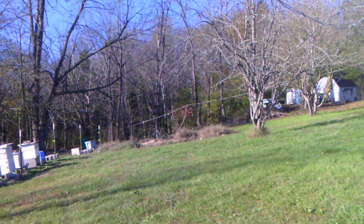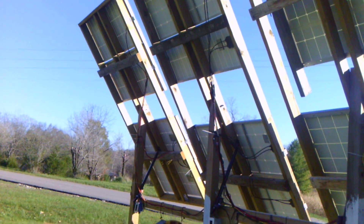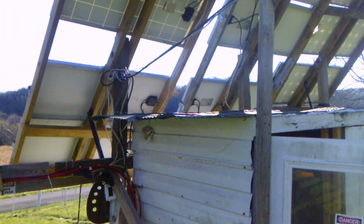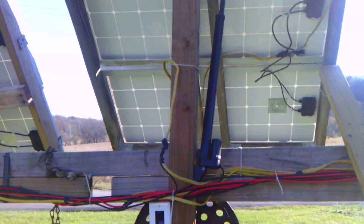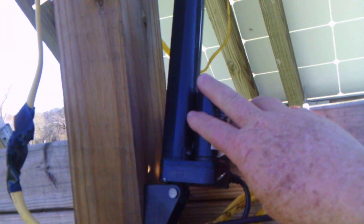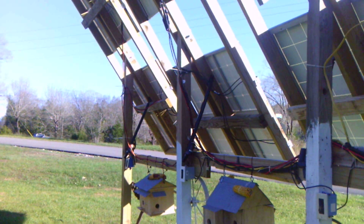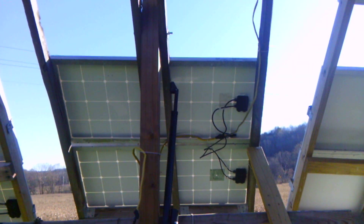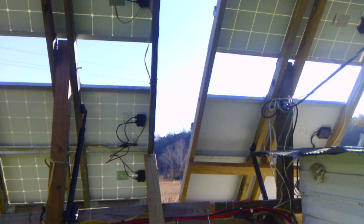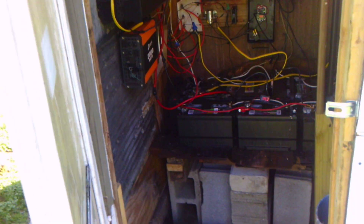A lot of what I built here I did out of scrap — a lot of the wood and stuff — I try to do as much out of scrap just to save money. On my panels I've got these actuators, so I can rotate them just by pushing a button up or down. I rotate these panels three times a year. Right now it's almost winter so I've got them pretty low because the sun sits pretty low to the south. All my panels face south — when I put them in I made sure of that.